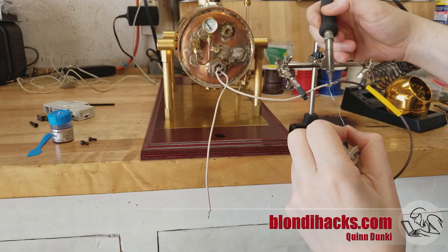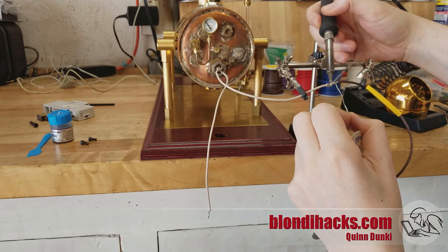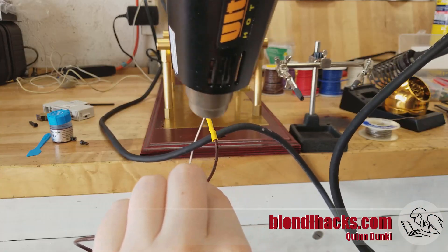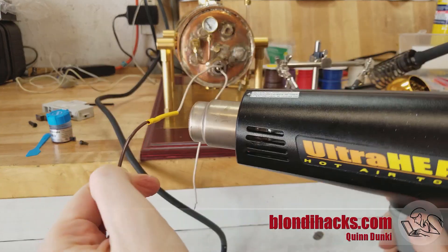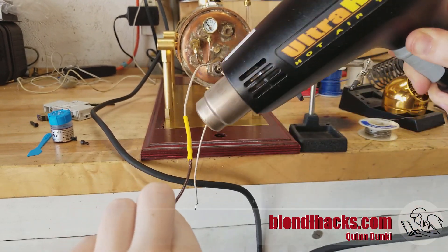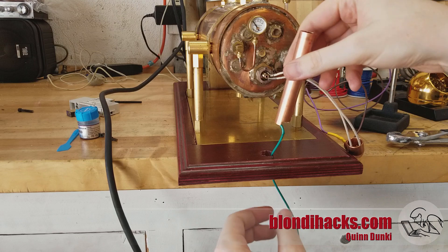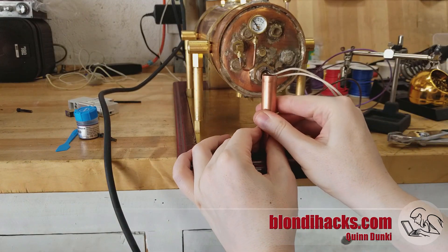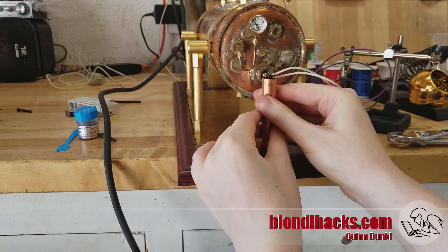To start with, we need to extend the wires that connect to the thermo switch. They need to go under the base, so we're soldering and heat shrinking some extension wires on there. Heat shrinking is very satisfying. And then you can see the ground wire on the downpipe there — every single metal part on the boiler is grounded.